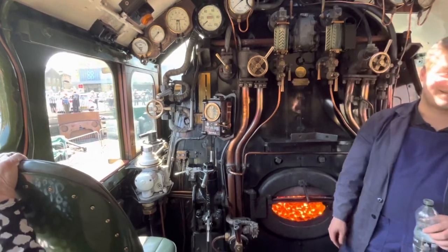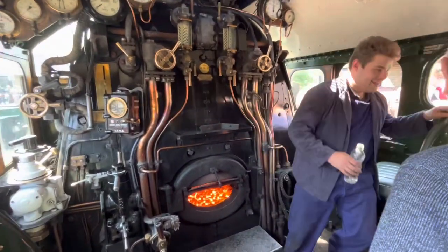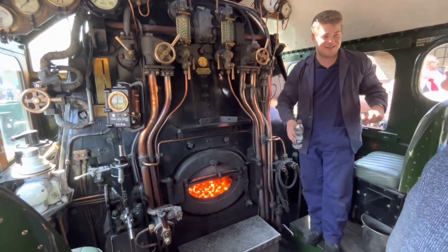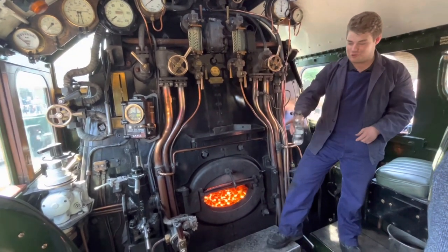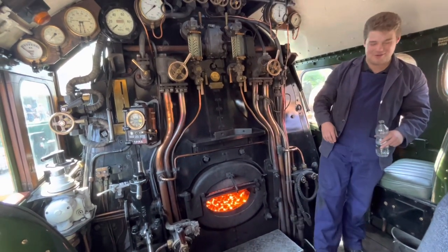So it's not automatic? No, sadly not. You've still got to change the gears. There's no clutch though — that's a nice bit. No clutch, so you don't have to worry about that.